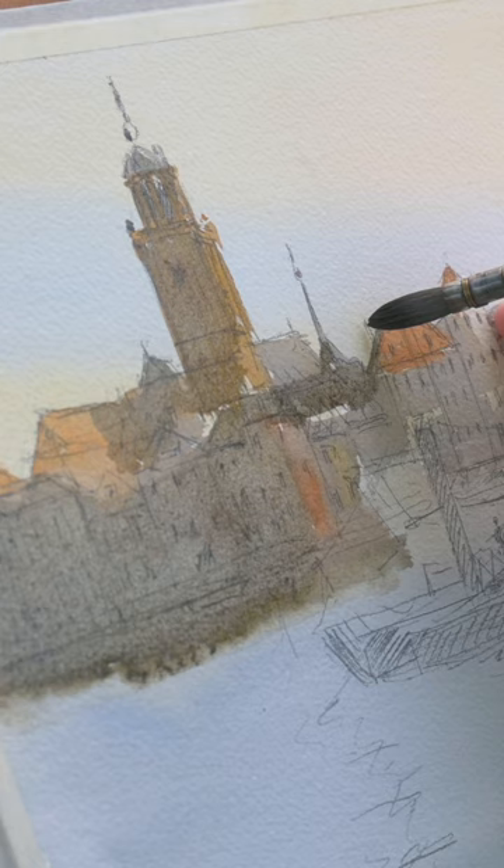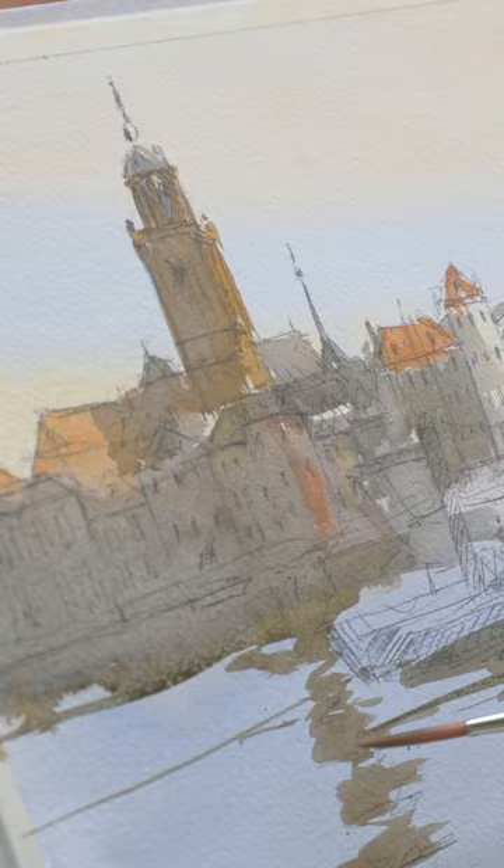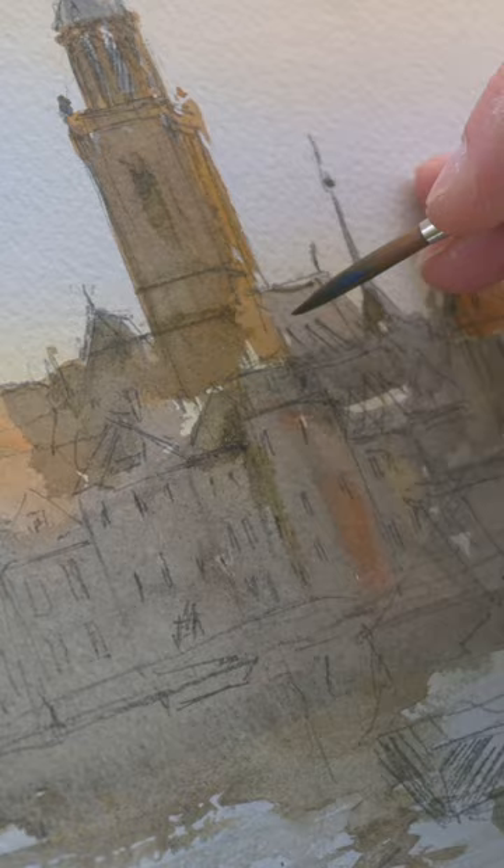You have to work so fast — you only have one, maybe one and a half hours to finish a watercolor, because the light is changing and everything is moving. After one hour the light has changed too much, so you should stop and try to make another one.